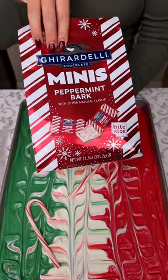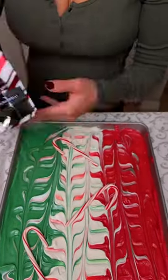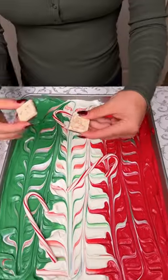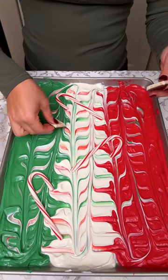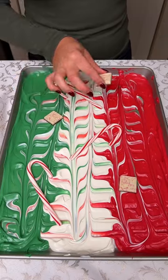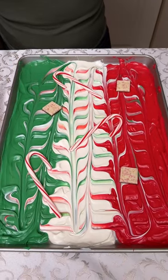Alright, so I have some Ghirardelli peppermint bark, and they're minis, so I'm gonna put like three whole ones. Nope, just kidding — four whole ones, and then...